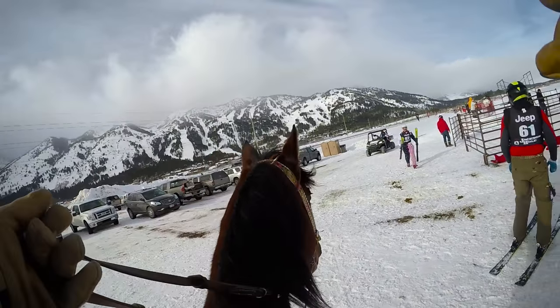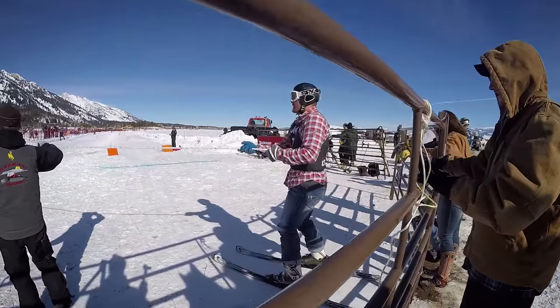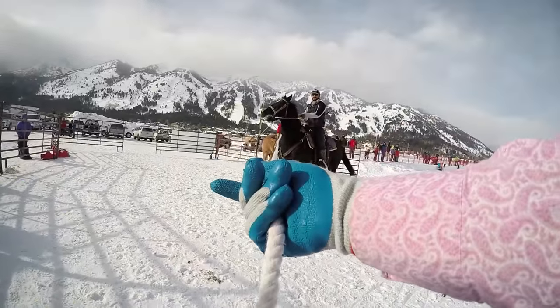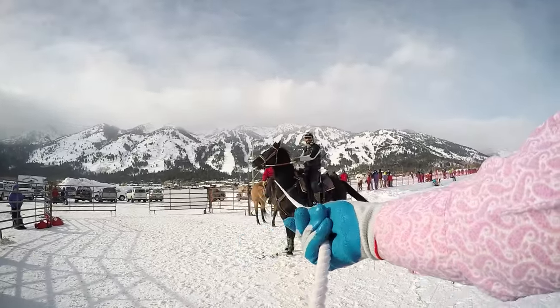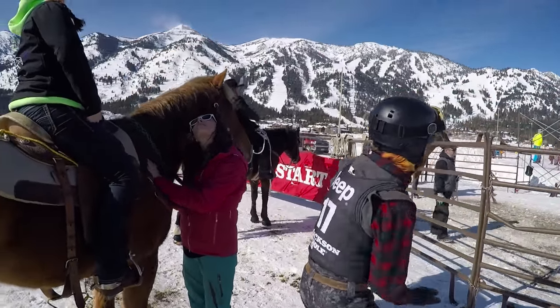Ski drawing is putting a skier behind a horse with a 30-foot rope, asking the skier to go around 16 to 20 gates, a few jumps, and the horse to go wide open. It's a combination of western horsemanship and racing, so it is just adrenaline packed — 15 to 20 seconds of fun.